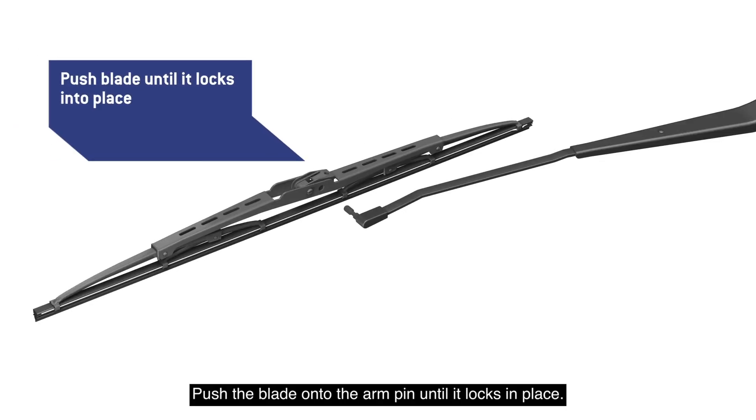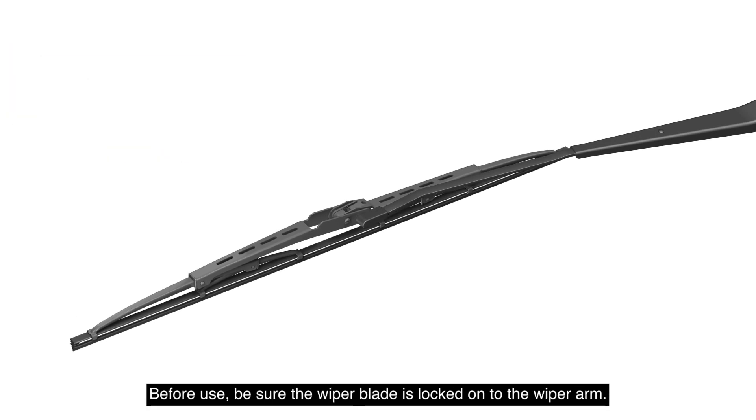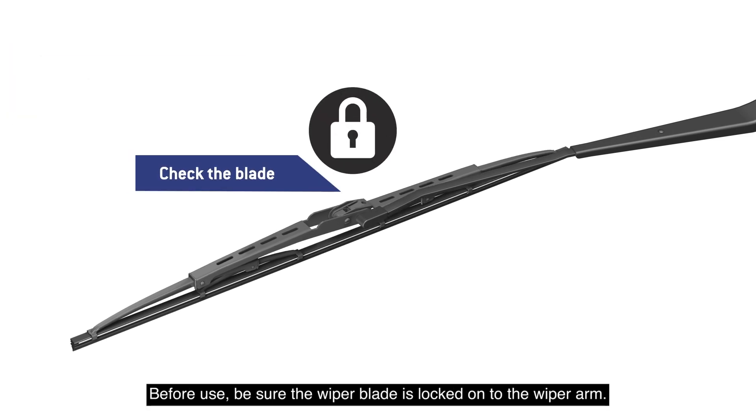Push the blade into the arm pin until it locks in place. Before use, be sure the wiper blade is locked onto the wiper arm.